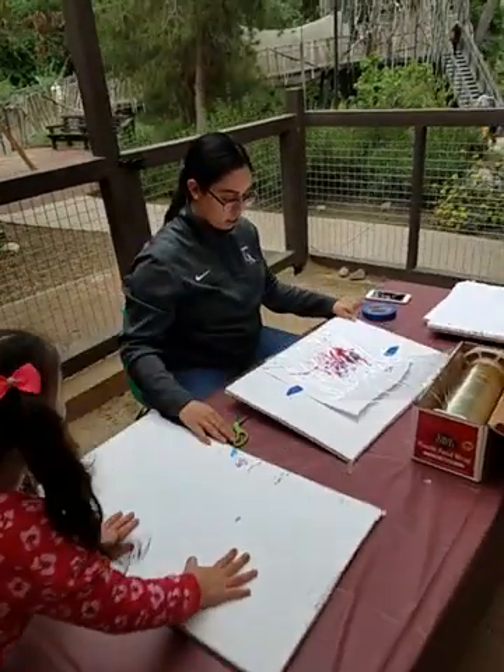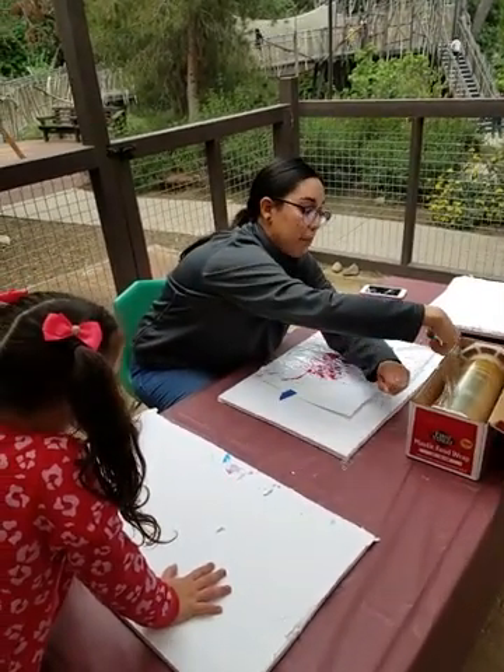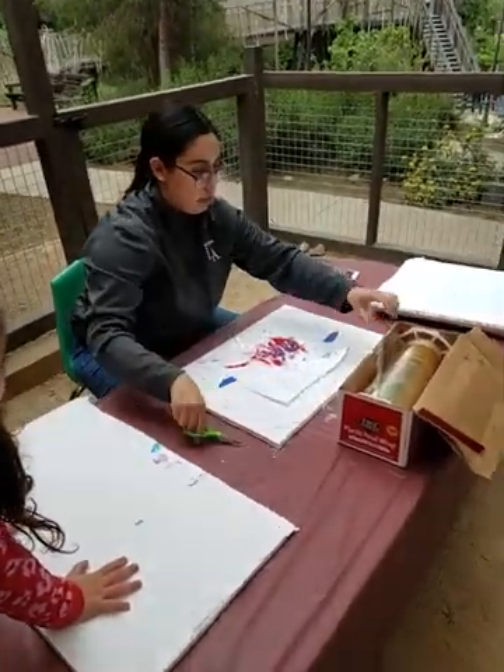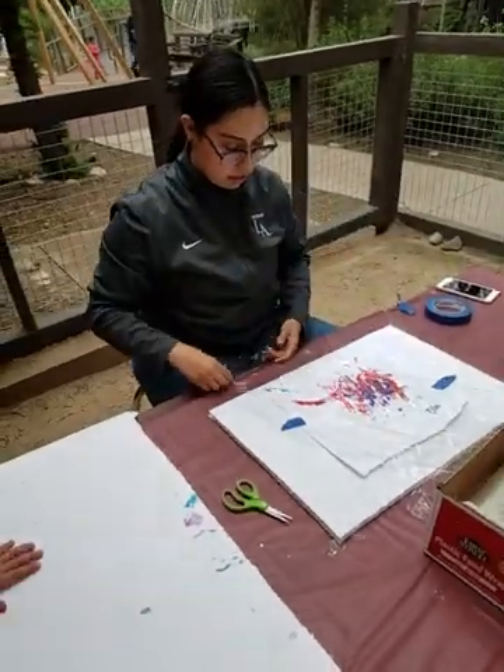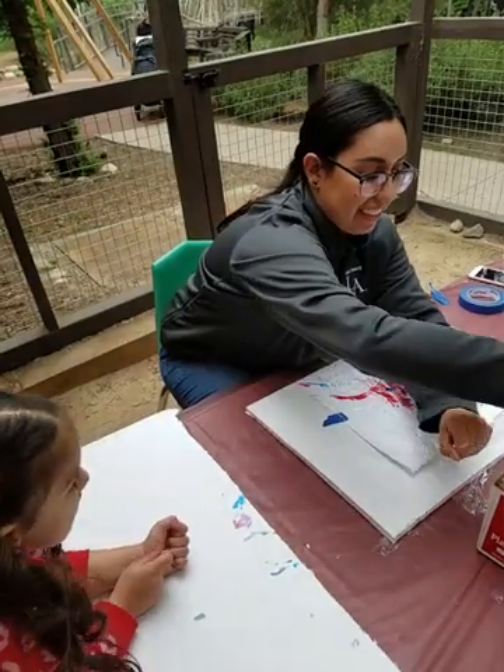Look at all this paint. What kind of paint is this? Acrylic? Tempera. Okay.